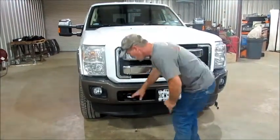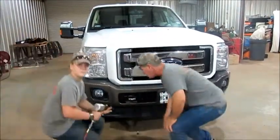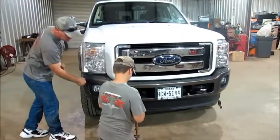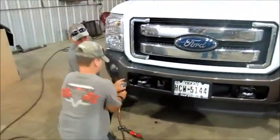Dylan is going to come over here and take out these two bolts. We're going to get a guy on each side, put it on the little sawhorse roller here, and then we're going to show you how to take your side braces off.